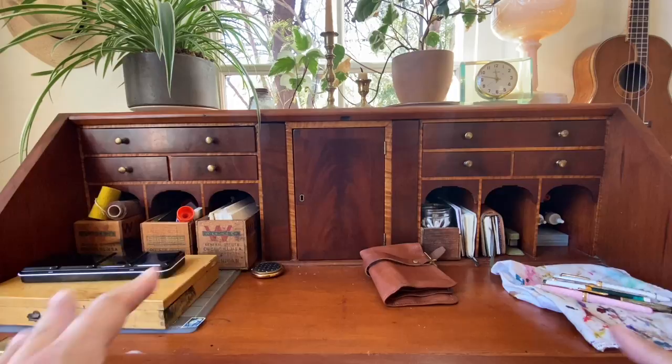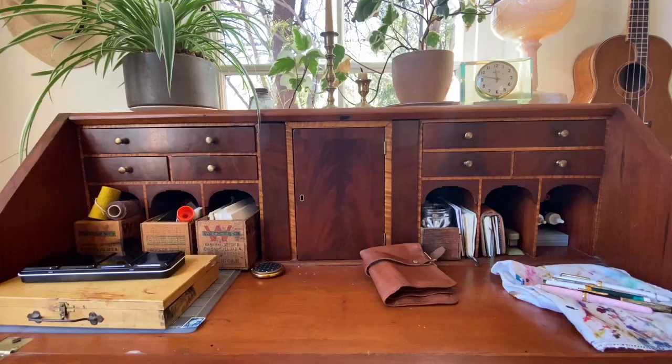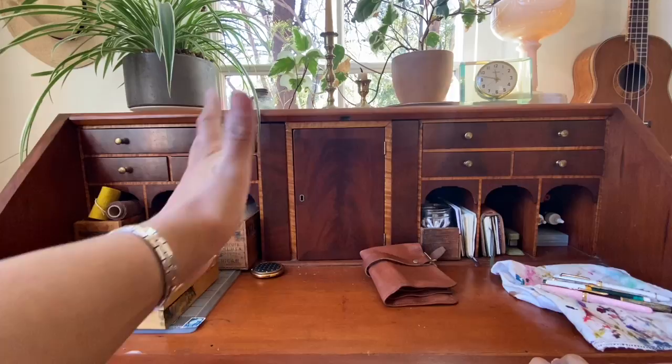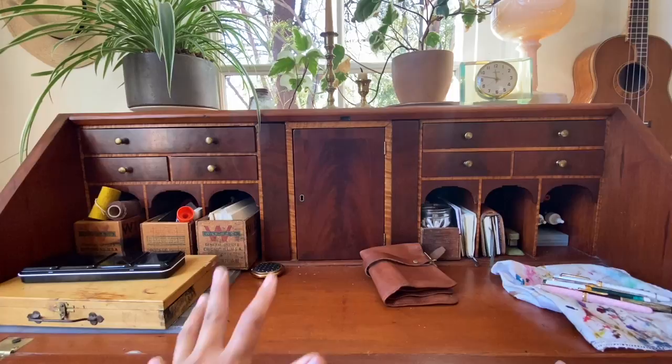Hi everyone. This is kind of like a what's-in-my-bag video, but I've also been asked to share my wonderful desk again. I posted a video about it last year — it's been over a year that I've had this. I found it at an antique store. I'd been looking for a secretary desk like this for a very long time that was affordable, and I finally found it. I use this desk every single day. I mostly stand at it, but every once in a while I'll pull up a chair and sit. It's been a wonderful thing to have.